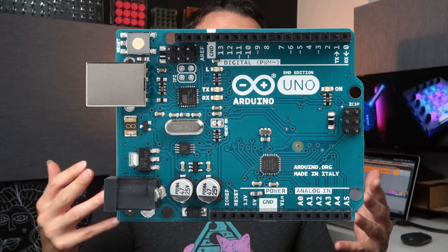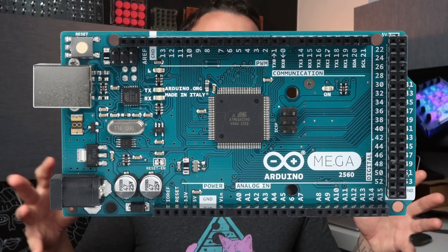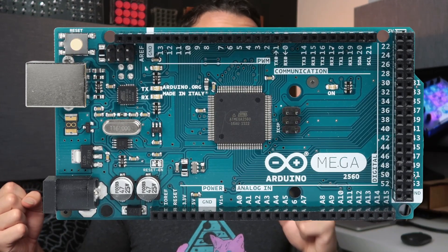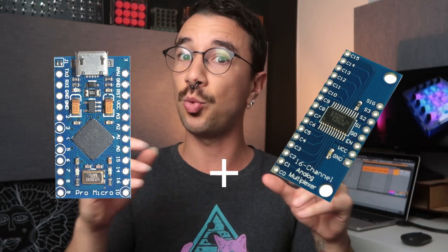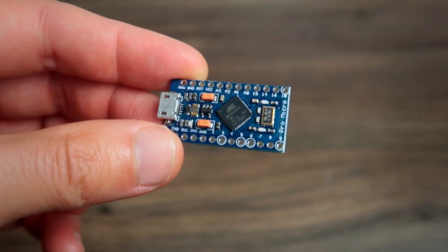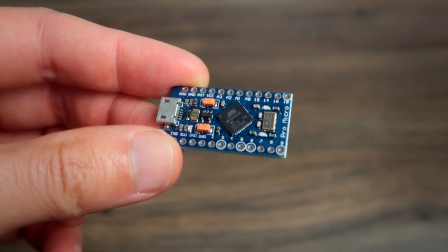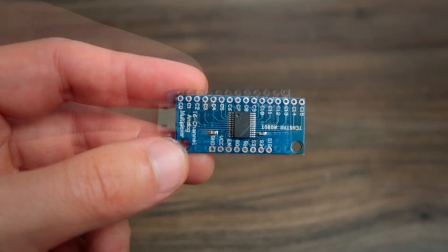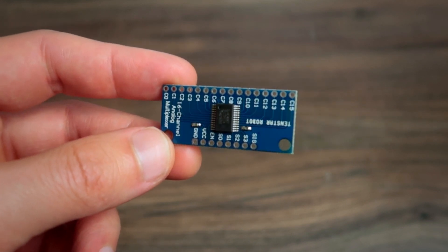An Arduino Uno will have only 13 digital inputs while the Arduino Mega will have about 50-something. However, there's a trick — you can use a small board with a multiplexer, which is a component that increases the number of inputs of an Arduino. So with that in mind, I like to use the Arduino Pro Micro.